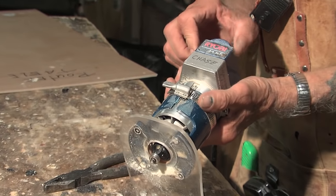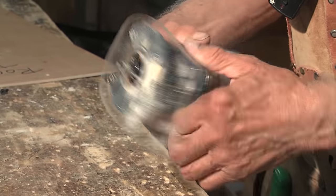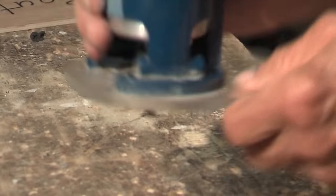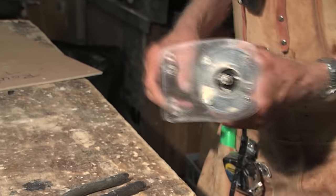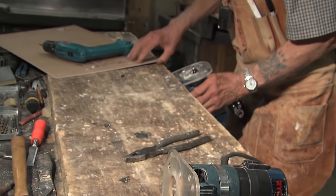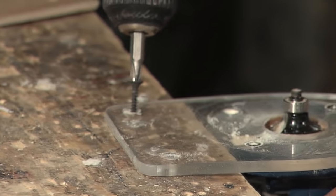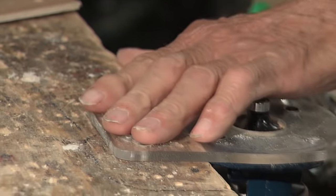I'm not knocking Ryobi because they are a good router. I've had them for years and I use them a lot. Now, you see these bigger plates on here? They come with that little plate, and when you're going on stuff it's too easy to wobble. With this big plate you can lay it flat, and you can take one screw, put it in the bench, and within a few seconds you've got a nice tabletop router.